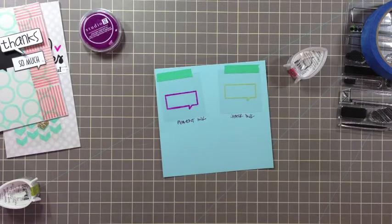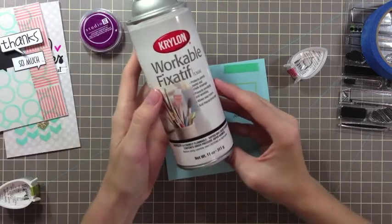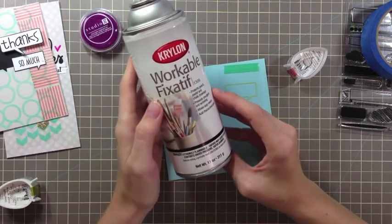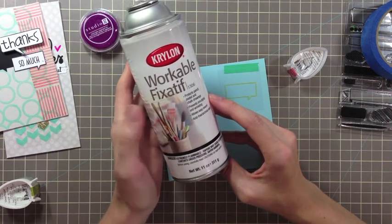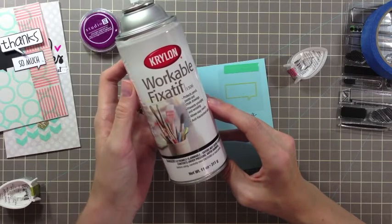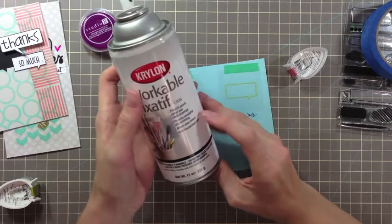Now you can also use a workable fixative, which I've mentioned before. You can actually spray this on your transparency after you've stamped, and it will help the chalk and pigment inks to set and not smear. So if you're in a hurry, just use this.